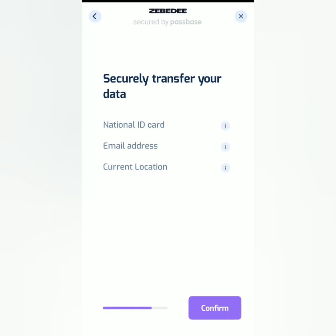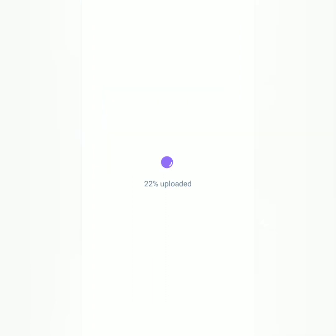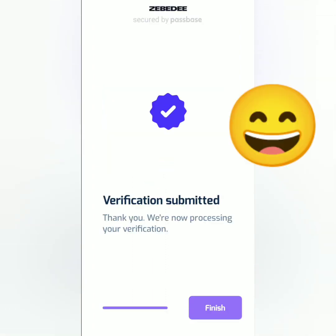If you're not sure what this is, you can check here for more info, then confirm. Uploading. Verification submitted — click finish.